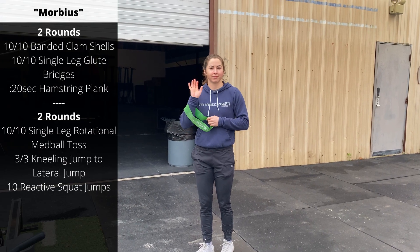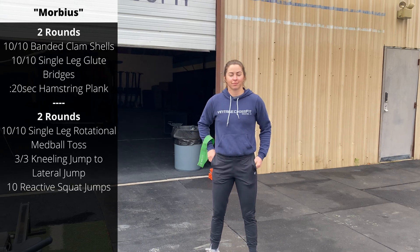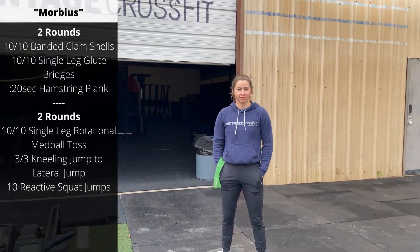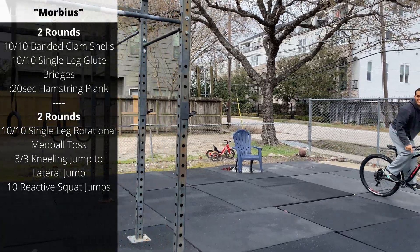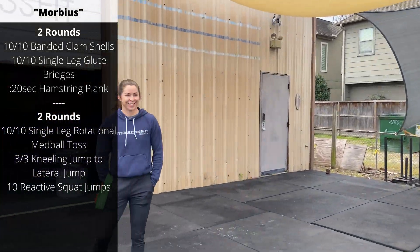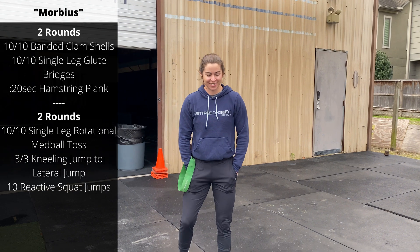Happy Monday folks. Thank you everybody for watching. We've got Coach Carly and JP going to help demo today's workout. We're doing a little bit of squatting, a little bit of machine work and some lunges today.